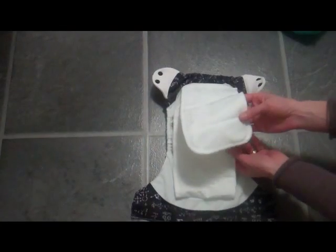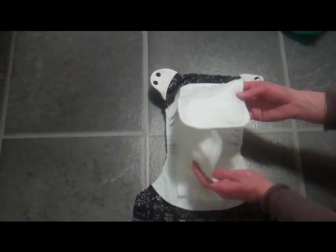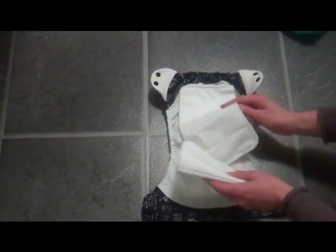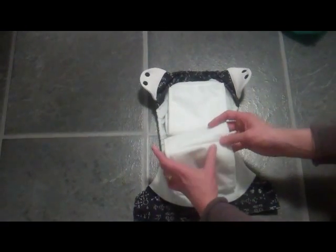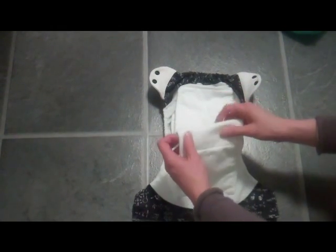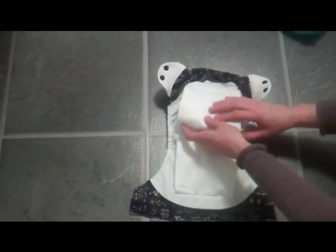There are almost unlimited ways you can fold the Freetime to match your child's needs. You can keep them entirely flat, or if you'd like to concentrate the absorbency towards the middle — particularly in the newborn setting — you can fold the tabs over along the pre-stitched edges. You can fold them towards the middle, or fold them twice and roll it up, which is very good in the newborn setting.